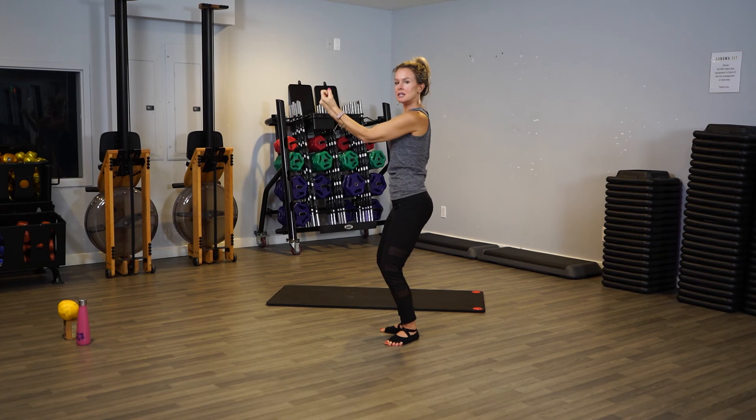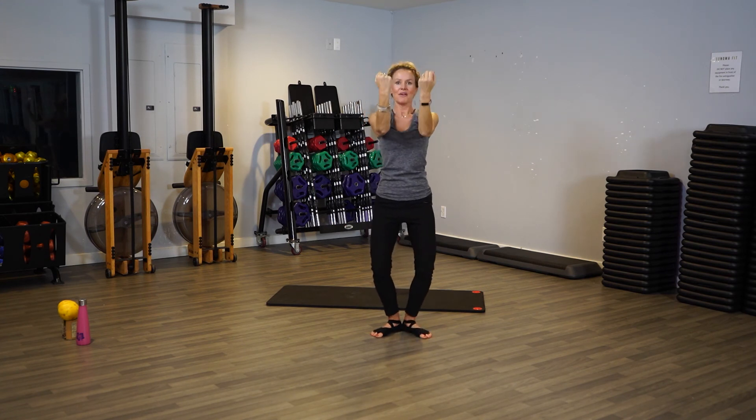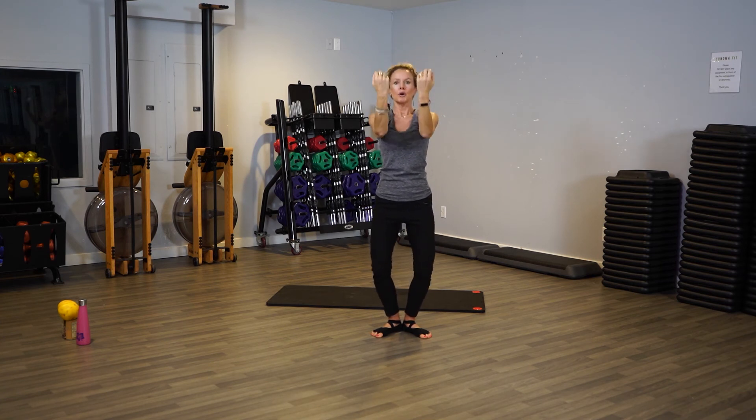Ready? Hold them out — lift, lift, little lift. Remember someone pushing up on that elbow. Lift, lift, lift. Keep going — eight, seven, six, four, three, two. Hold, just hold. Four, three, two, one. Relax, roll your shoulders out.